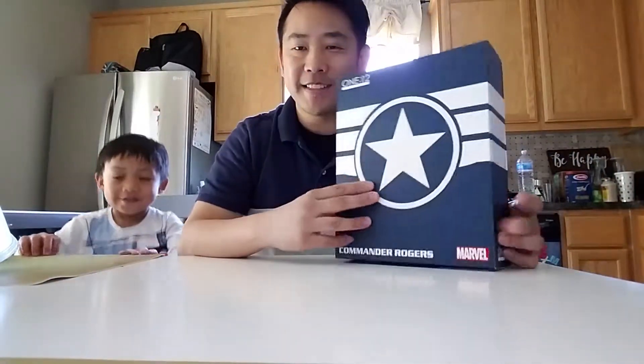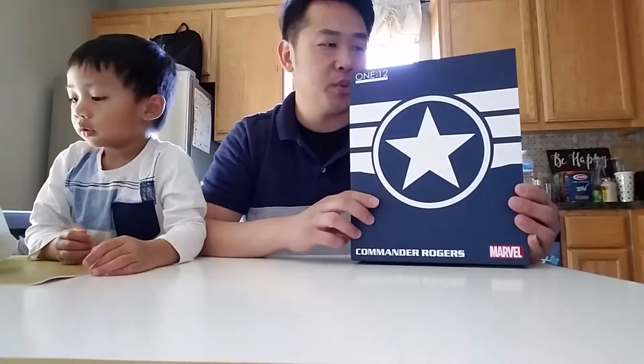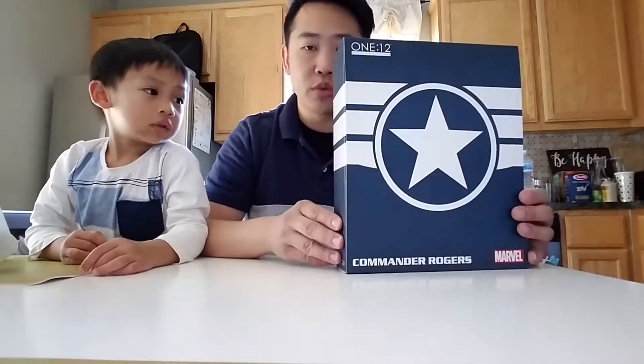Hi guys! Welcome to Parker and Patty's Toy Assemble! Today we have this one — Mezco 1:12 Collective Captain Rogers.